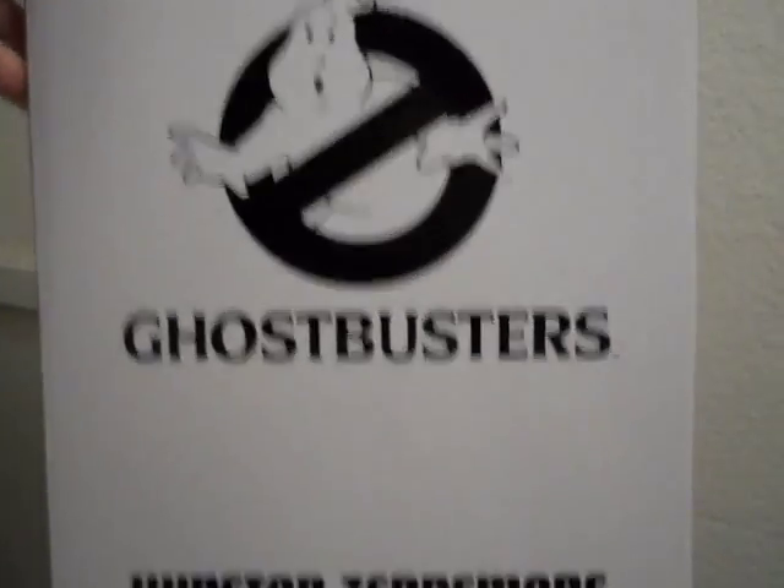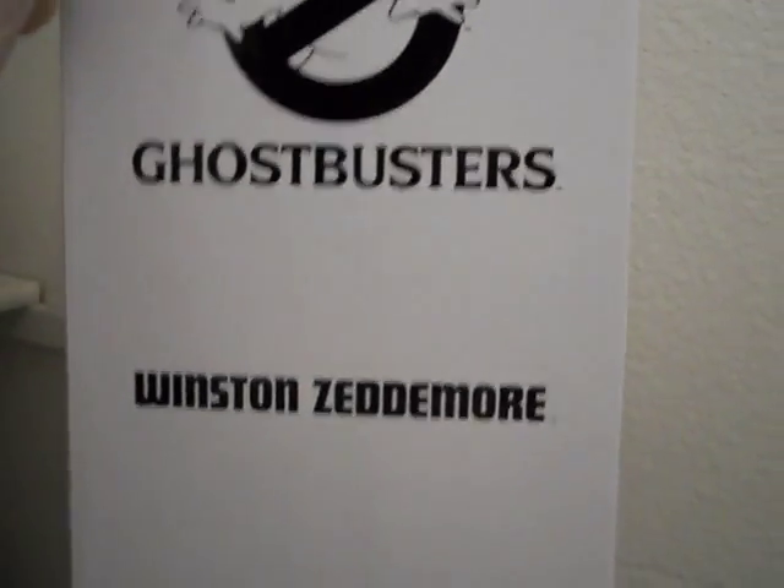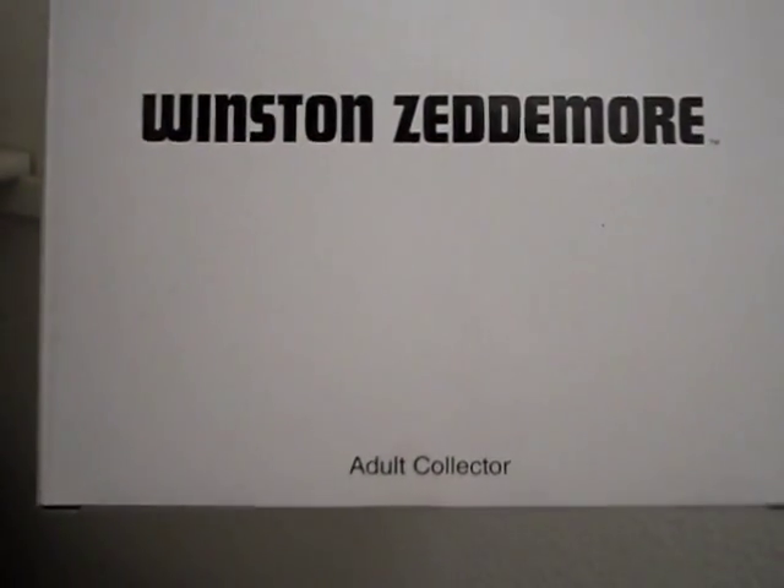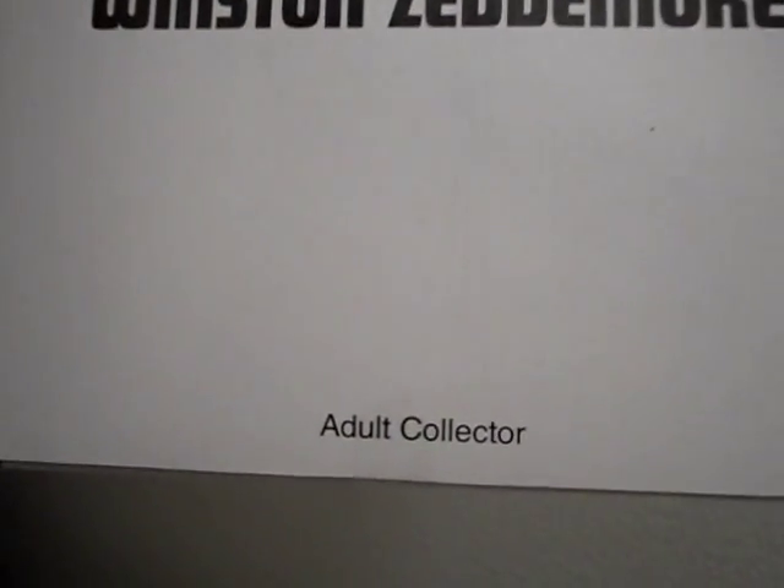Let's go on to the box. First it comes in this outer white Ghostbusters box that the actual packaging comes inside — kind of cool. It says 'adult collector,' which means you have to take this very seriously, like a lot of people on the forums do.